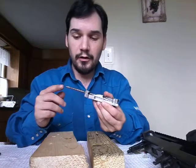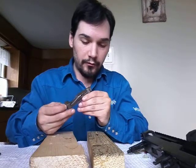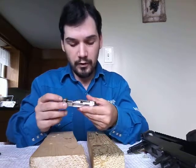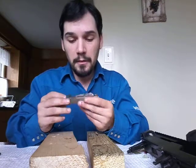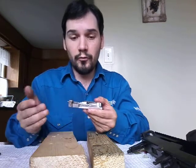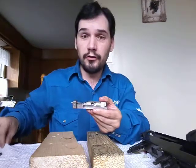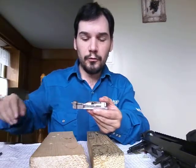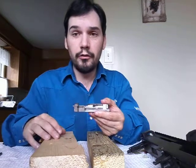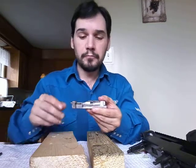There is a video online called SKS Armorer's Course — you can just look that up on YouTube. It's a very good course, very in-depth, and of course it's free. If you need a better video on how to take the firing pin out, the gentleman who does that video goes in great depth as to how the SKS operates inside and out. It's especially good for first-time owners of an SKS who want to know how they work.